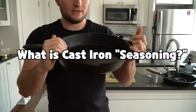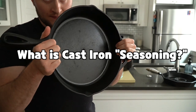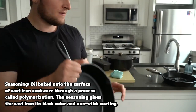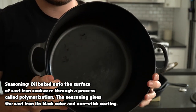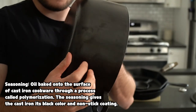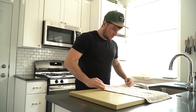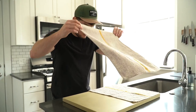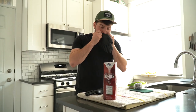Technically, a cast iron seasoning is the thin coating of oil that has been bonded or polymerized to the cast iron surface through heat. In layman's terms, if you were to zoom into the surface of a cast iron, you'd see a bunch of tiny little pores. When the pan heats up, these small pores open up, and we have the opportunity to fill them and create a smooth non-stick surface — which is where the oil comes in. Adding oil to the surface of the hot cast iron fills in the pores. As it's heated, the oil transforms into a hardened, plastic-like coating through the polymerization process, giving the cast iron its non-stick surface and helping keep it from rusting out.